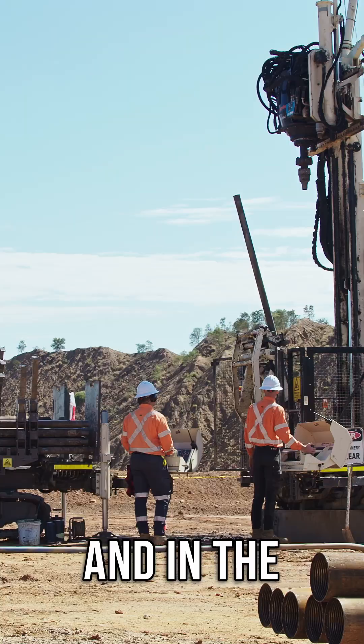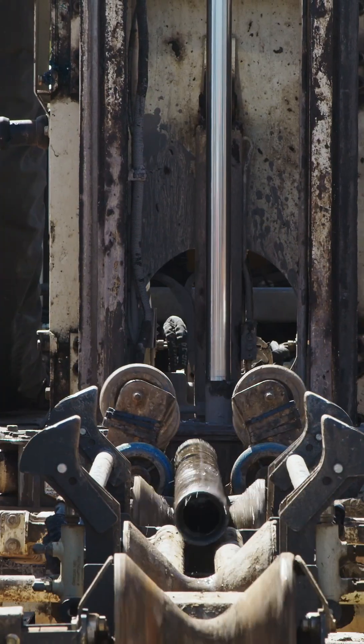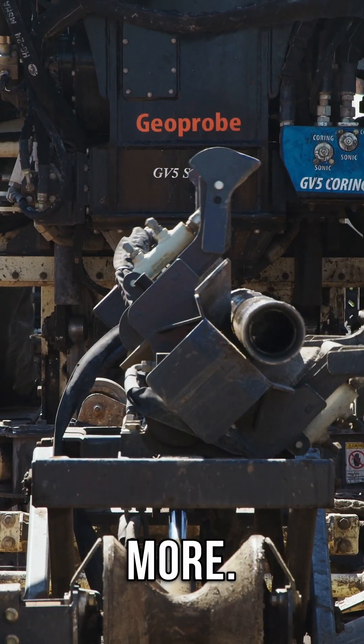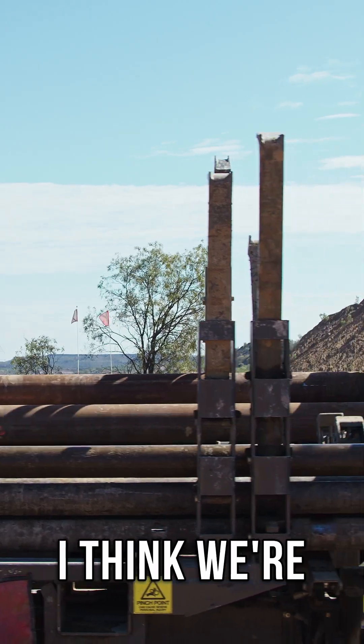I come from conventional drilling and in the time I've started drilling — the last nine, ten years — it's gone leaps and bounds. That's behind us just an example, a glimpse into the future and where it could possibly go. Our tier one clients are requesting it more and more. With being the first in Australia for our sonic rig and the rod loader, I think we're a step ahead.